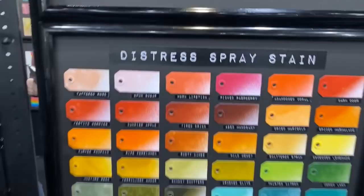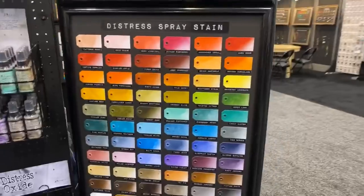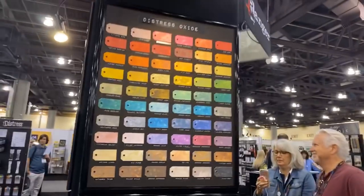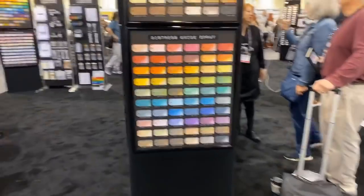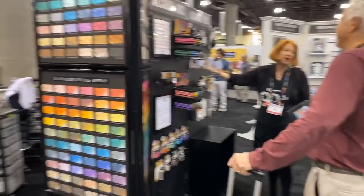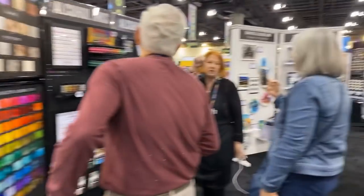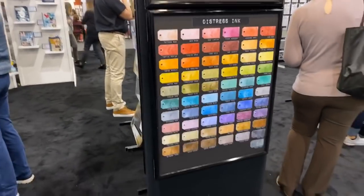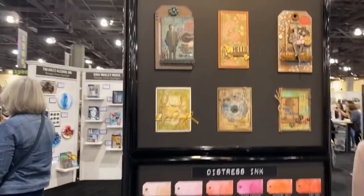Then you have these stains which you've seen before. I'm going to move over to the other side just to show you some more samples — the booth looks amazing. There are some new alcohol inks and soon I'll have Sharon do some alcohol ink designs. These are the distress inks — every year Tim Holtz has beautiful samples.